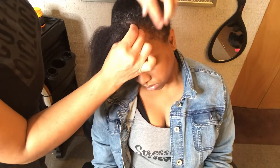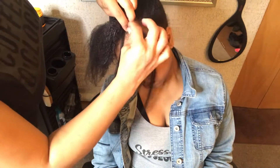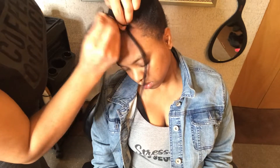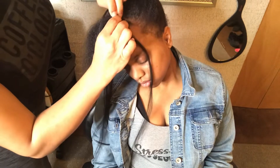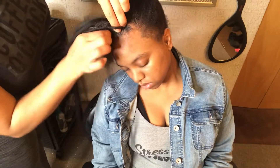Right now I'm just showing you how I'm braiding the first braid. I had to section it off and start with the front first. Because when you're doing the feed-in braids, you have to section off your hair first — the loose hair.